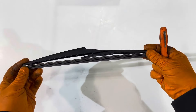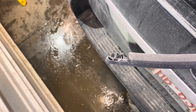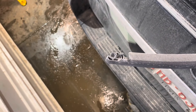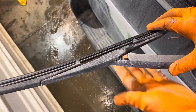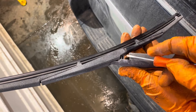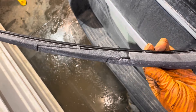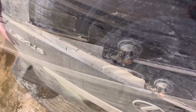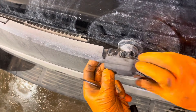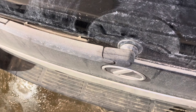Now we can go ahead and reinstall it on the vehicle. Get our wiper blade back onto the arm — position it this way and then use a little screwdriver to help this little claw in because otherwise it's hard to get it over. Now you can set it back down onto the vehicle and reinstall this cap by pushing it on straight.